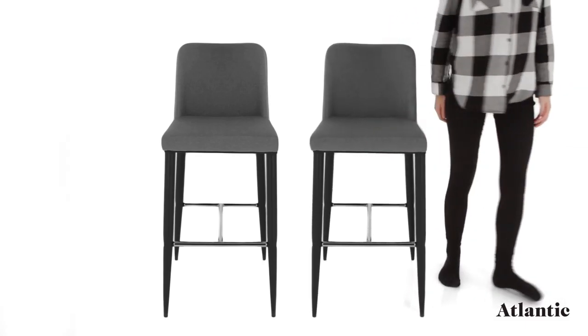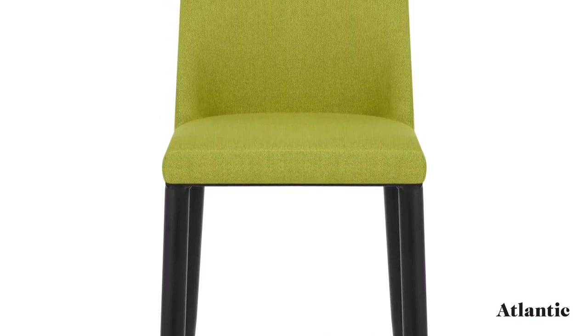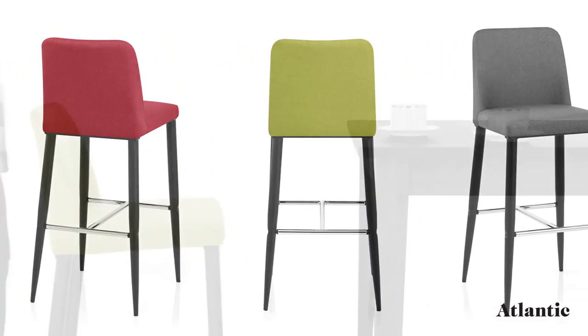Introducing the Morgan kitchen stool, a combination of classic and modern design. Forming a sturdy frame, each of the metal tapered legs boasts a black satin finish, and sleek chrome bracing bars create a distinctive footrest.